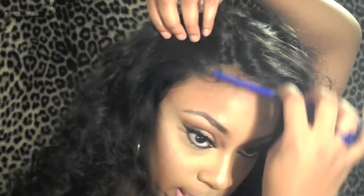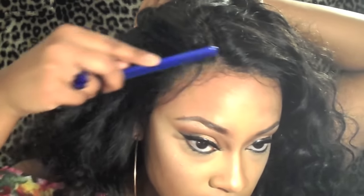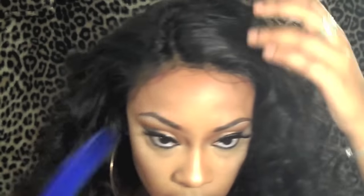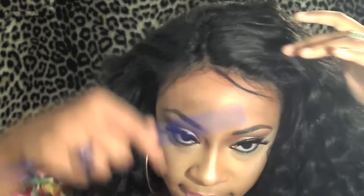Gorilla Snot works, ladies — it's official! I don't know if anybody else has done it on YouTube, but I guess I didn't even have to go out and buy the ultra glued. If you do have the Gorilla Snot, it does work and it is cheaper than the Got2b Glued. I will be sticking with that, but don't get me wrong — the Got2b Glued does work and it's really, really nice.